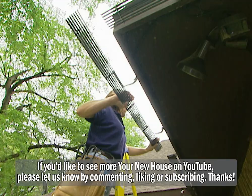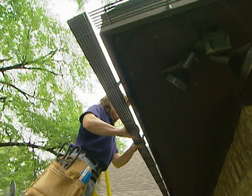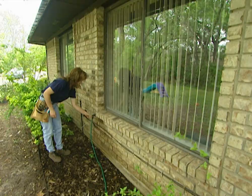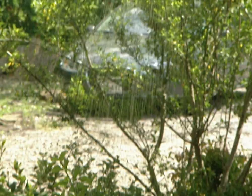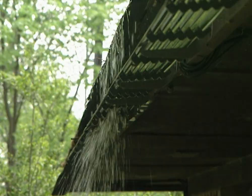Now that we have this section cut, we are almost finished with the installation. All I have to do is snap this in place. Now let's test the Rain Handler — I've run a garden hose up on the roof, so let me turn the water on and we'll check it out. As you can see, the Rain Handler is working beautifully. It's dispersing the water away from the house, which is going to help reduce the risk of foundation problems, and unlike traditional gutters, you don't have to clean or maintain it.